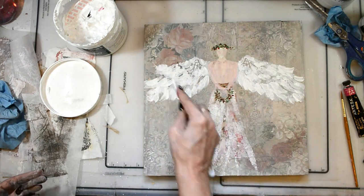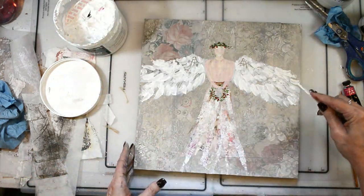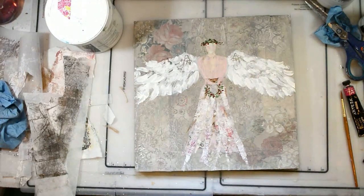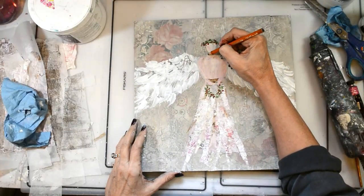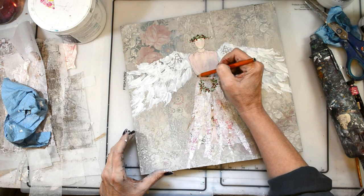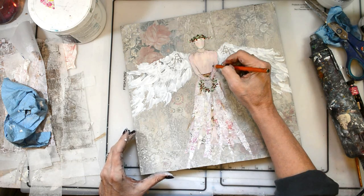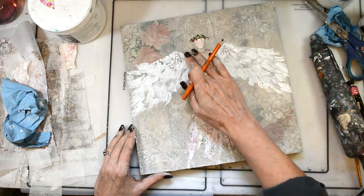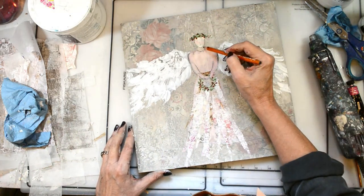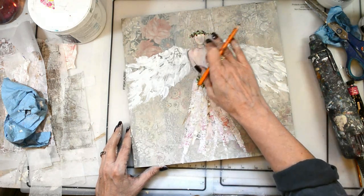All of the supplies will be listed on the blog and the link to the blog is down below in the YouTube description box. All of the collage packs and collage papers that I used — everything will be listed on the blog. Now I'm just going to do my shading all the way around her — around her face, her body, her wings — just to bring her alive. Make her pop off the piece and give her some depth and dimension. Shading in all of the corners and crevices, around her skirt, the wreath, everything. I'll give her a little bit of shading on everything.